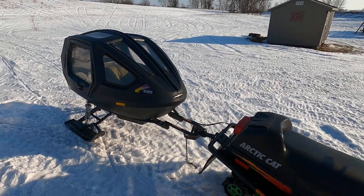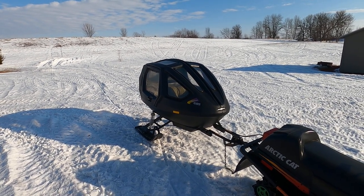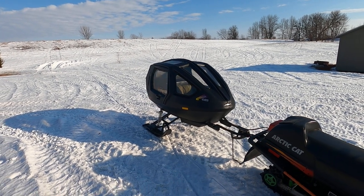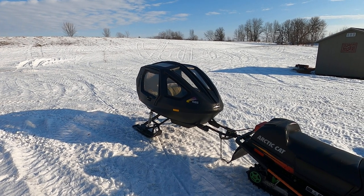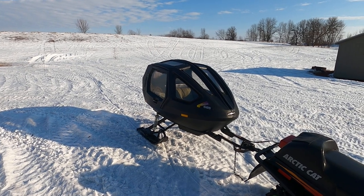That's the snow coach — they're kind of hard to find. I looked around for about two and a half years trying to find this one, and luckily a guy near the Twin Cities had one so I went and picked it up from him. Thanks for watching.